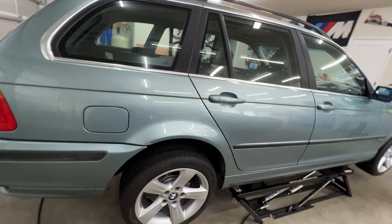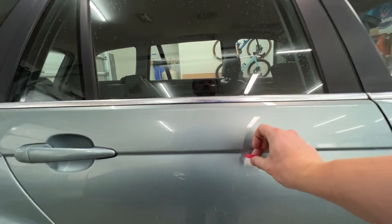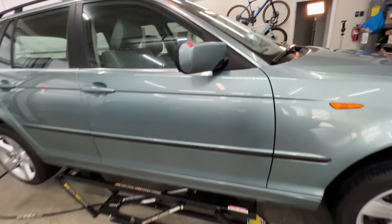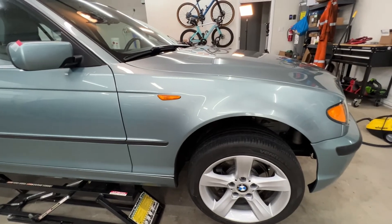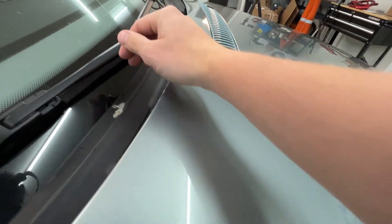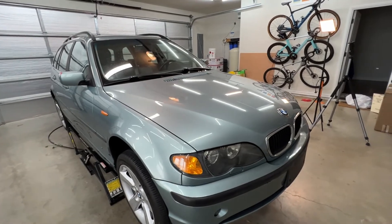There's another scuff on the fender and this door too — I'm not really sure what these rear doors got into. The mirror needs a new clip ordered. The other day I noticed the cowl is all cracking, so I ordered a new one and that's on its way. I'm sure I'll find more, but that's enough to get started with.